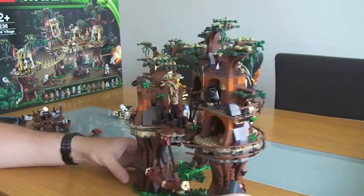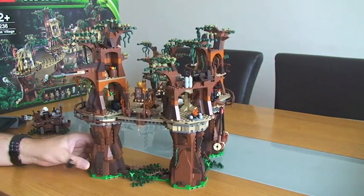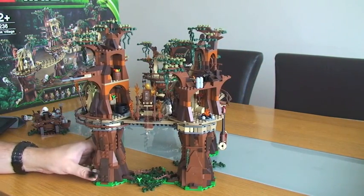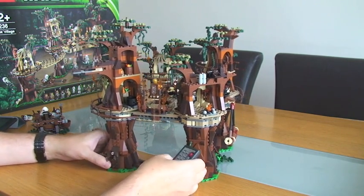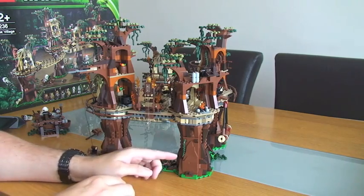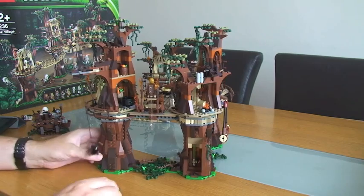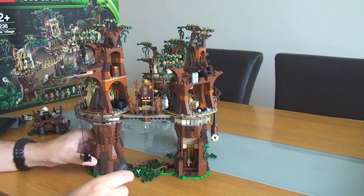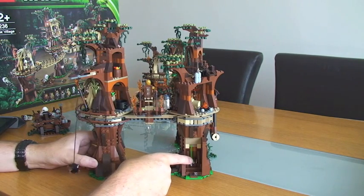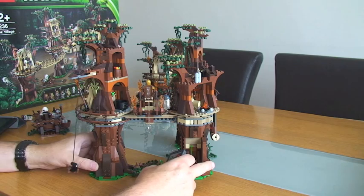I'm going to spin this one around featuring this particular tree trunk. This piece here actually opens, and inside there it's like a little storage area. So you can put Luke's lightsaber in there, and I've got Han Solo's pistol hiding in there too.